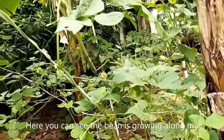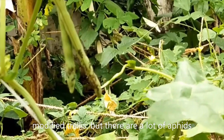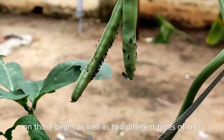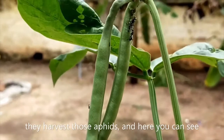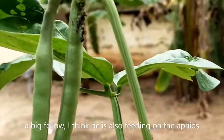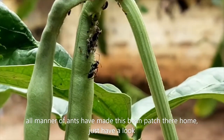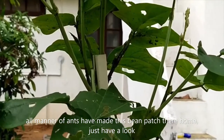Here you can see the bean is growing along my modified trellis, but there are a lot of aphids — those dark black aphids on the beans, as well as two different types of ants: the small ones and the big ones. I think the small ones are the bigger problem; they harvest the aphids. But here you can see a big fellow — I think he is also feeding on the aphids. All my lover fans have made this bean patch their home.